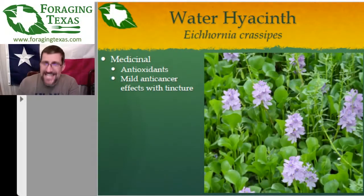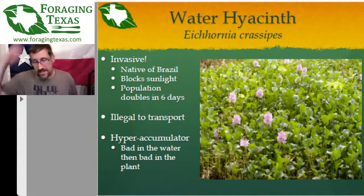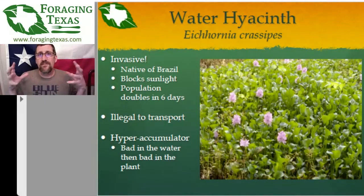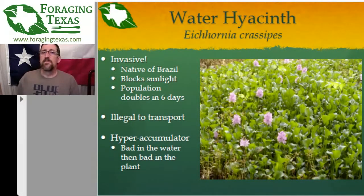The water hyacinth is native to Brazil, not Asia — apologies for the error. It reproduces so fast it's like the rabbit of the aquatic plant world — it can double its population every six days. It is illegal to transport it. If you are pulling it out and throwing it in your car and a game warden or park ranger sees you, you can get a ticket. Please don't think it's pretty and put it in your backyard fountain — birds will eat the seeds, fly off, and spread the problem to other waterways.